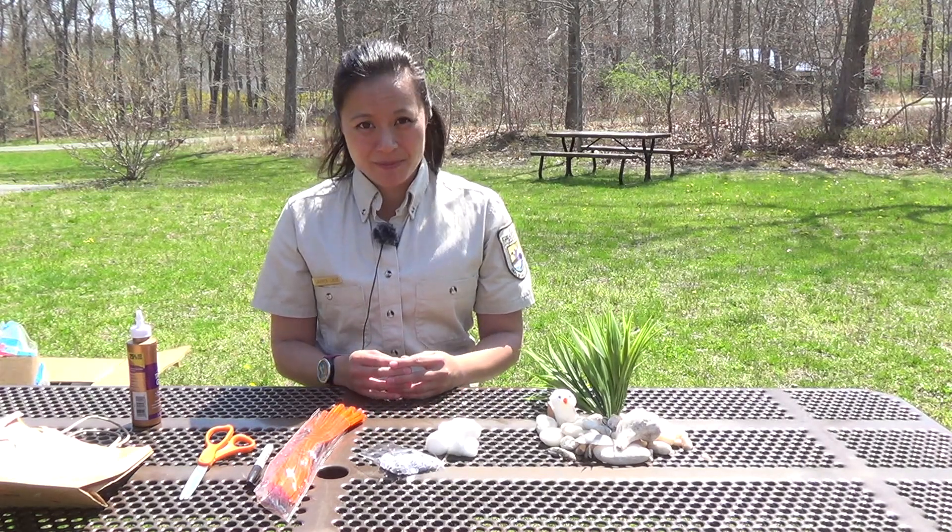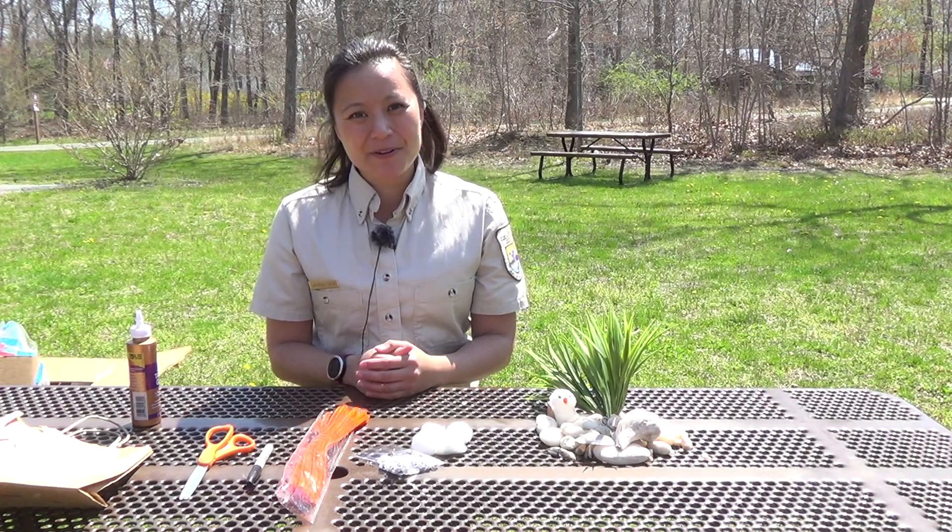To celebrate World Migratory Bird Day, we're going to make one of my favorite migratory shorebirds — the piping plover — as a cotton ball flower craft. This guy's looking a little lonely, so he needs a partner, and we're going to make him one.